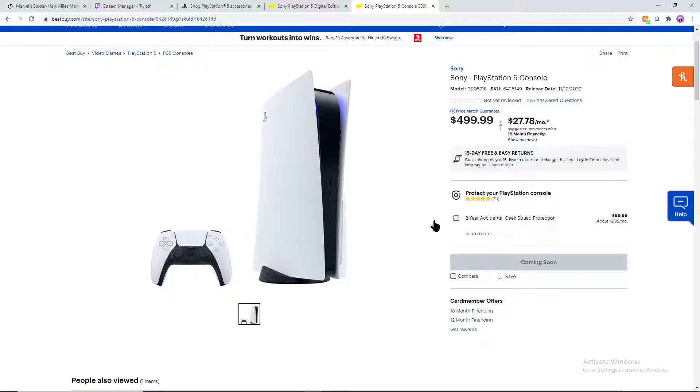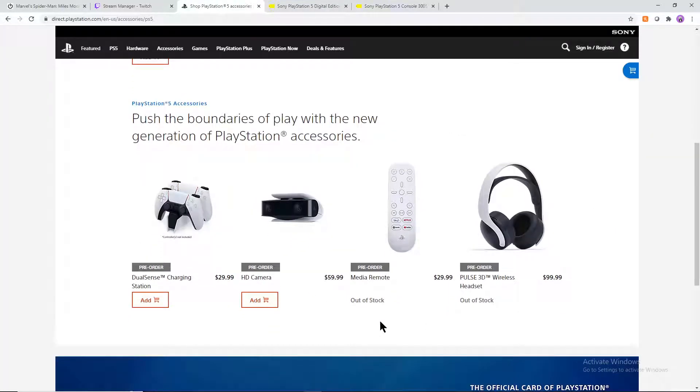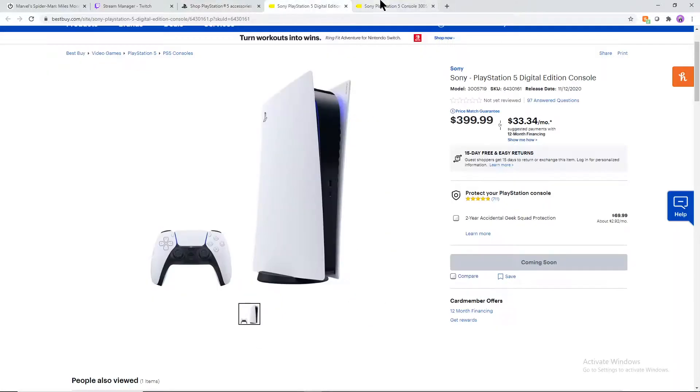Hey, how's it going everybody, welcome back to another video. Today we're going to be going over the PlayStation 5 and the PlayStation 5 Digital Edition. There's a little bit of a dry spell right now in terms of videos regarding the PlayStation 5, so I figured to do a video about it. There have been some misconceptions about what the one with the optical drive does and what the digital version has, alongside the different accessories shown in the live streams and whether or not they're included with these consoles. We're going to go over the specs of each version, the pricing, which one works best for everybody, and cover some of these misconceptions.